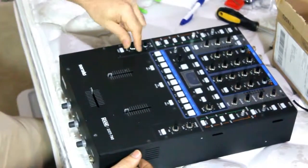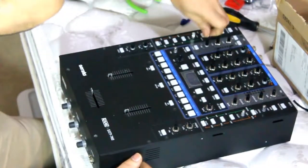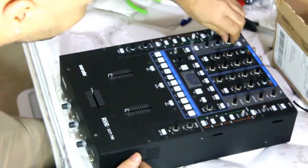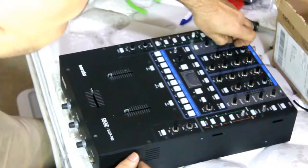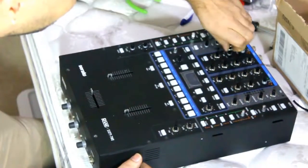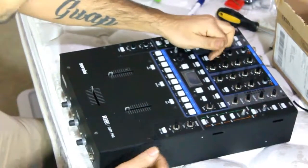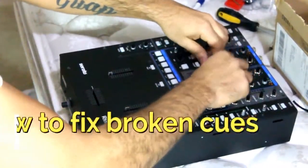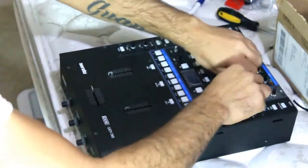I mostly do Technics 1200 videos and also Stanton videos — you can check them out if you have a problem with your Technics 1200s or your Stanton 150. So first of all, you take all of this stuff off, because you want to lift this thing off. I'll be back with more of the video once I take all of these off.